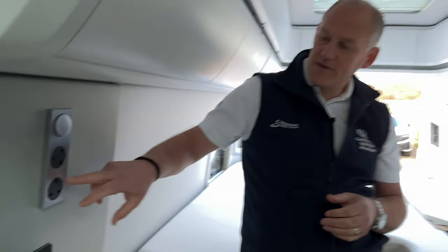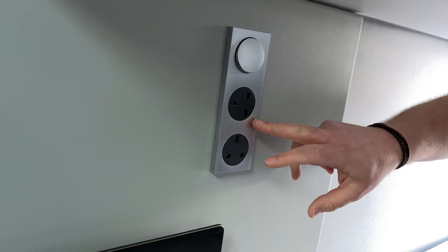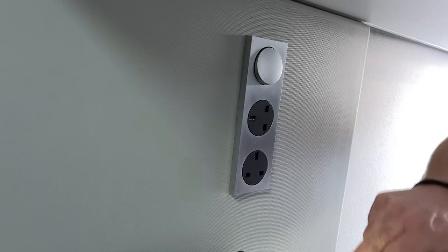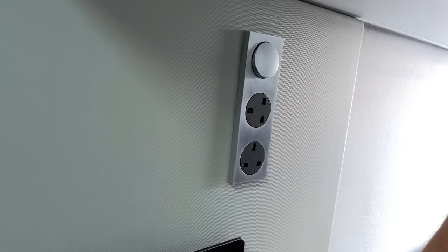I like when these vehicles come in having been used for a while because there are things that have been changed that we can talk about. One of those is the electrical sockets. Normally they're all pointing upwards, but it's very difficult to plug into the second one, so that socket can be turned around through 90 degrees.